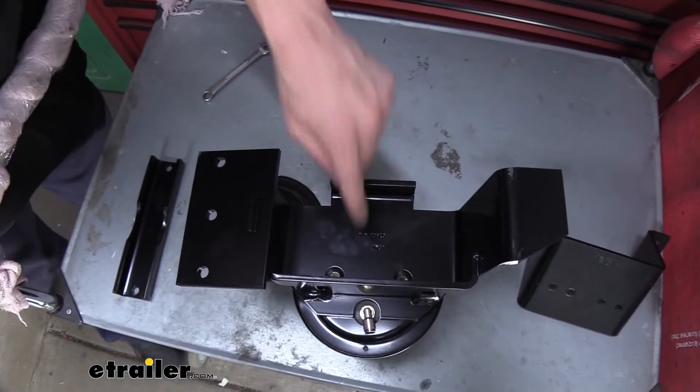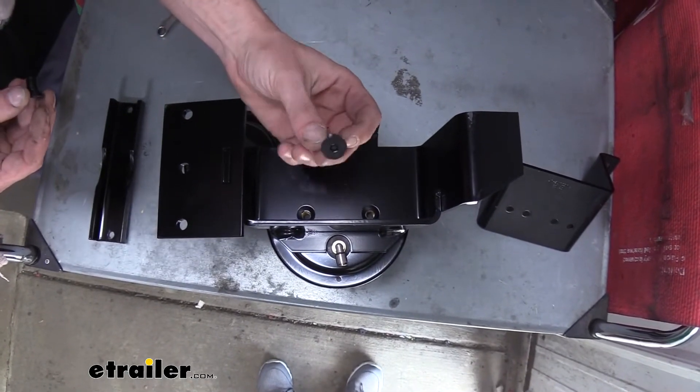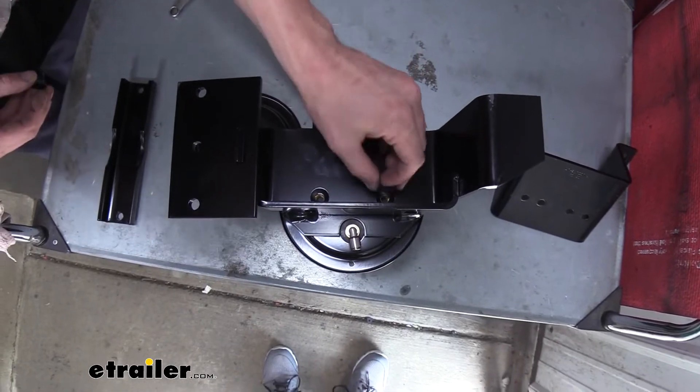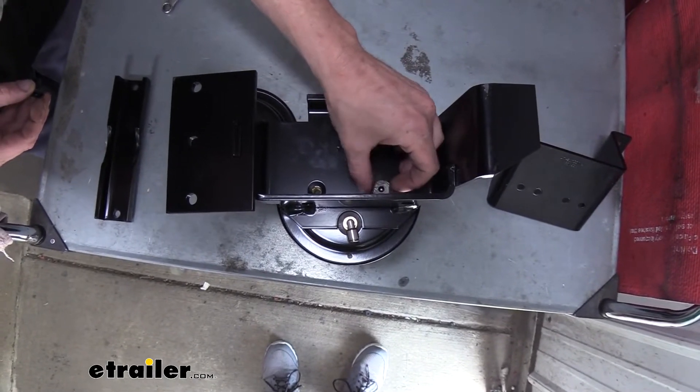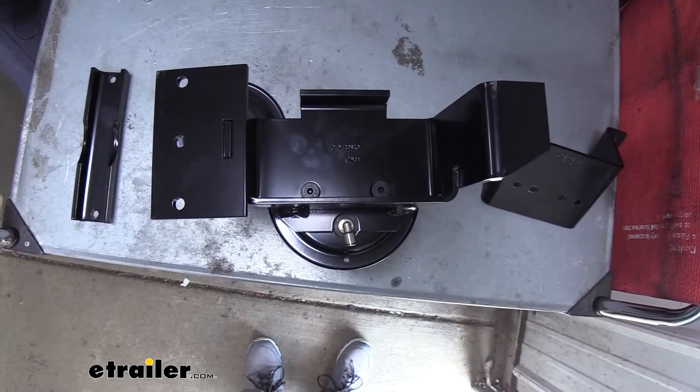There's a cutout that goes around the air fitting and there are two holes here that are going to line up with the attachment points on top of the bag. We'll secure that to the bag with the allen head tapered bolts. We're just going to thread those down in there and then go ahead and zip those down.